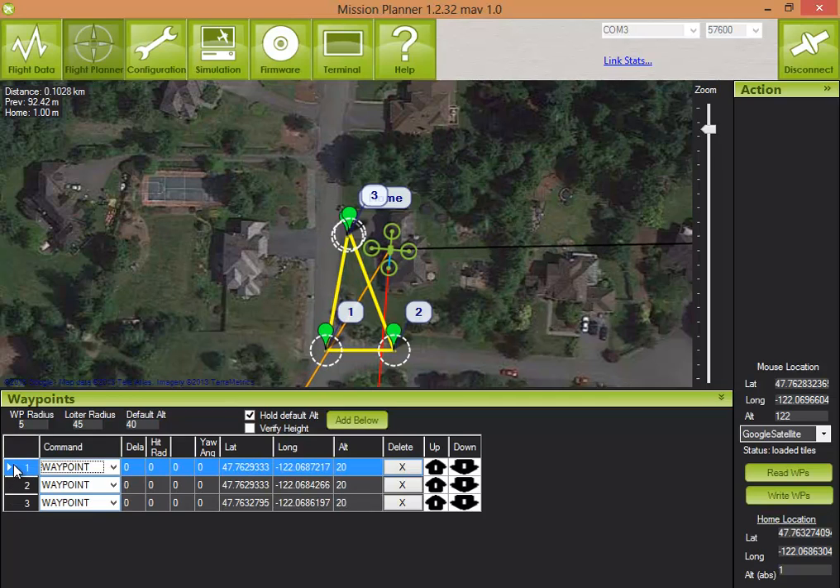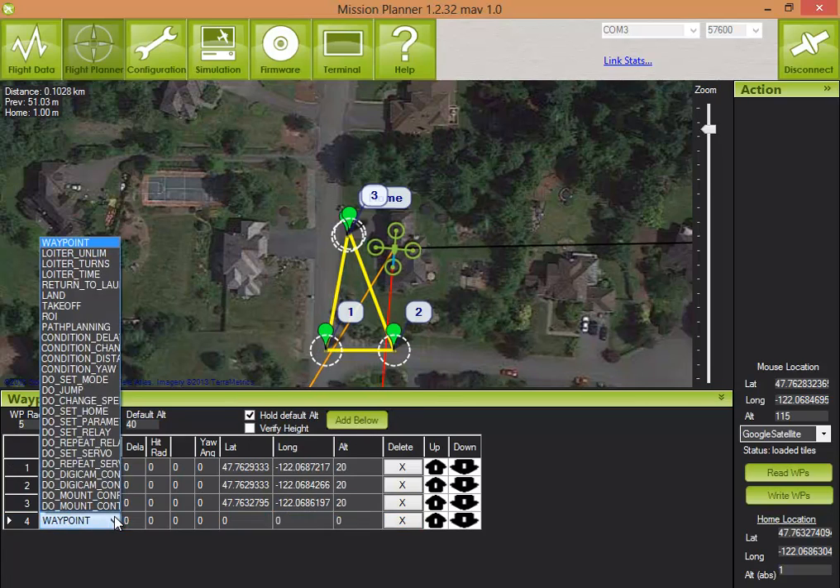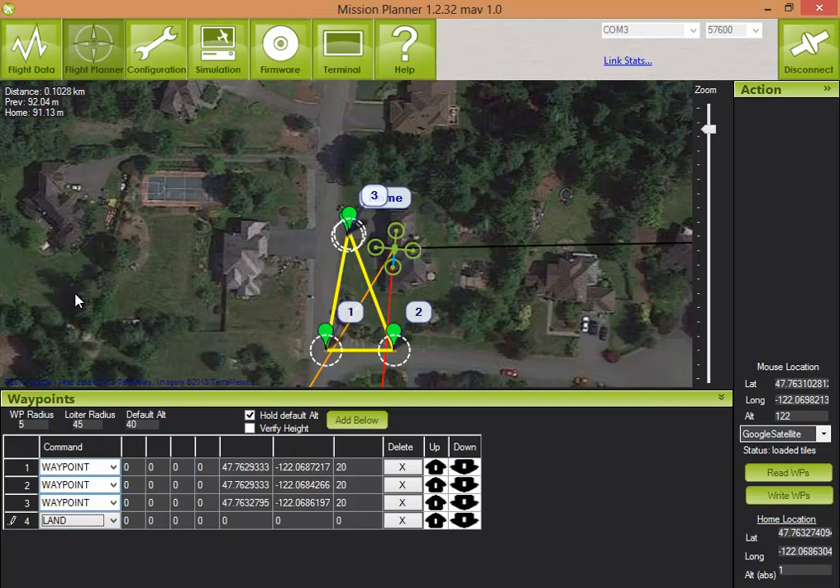For waypoint 1, it'll ramp up to 20 meters from the start location, so I need to make sure there are no obstacles in the way there. Looks good. After the last waypoint, we also want it to land. Write that to the quad, and now we're ready to go.